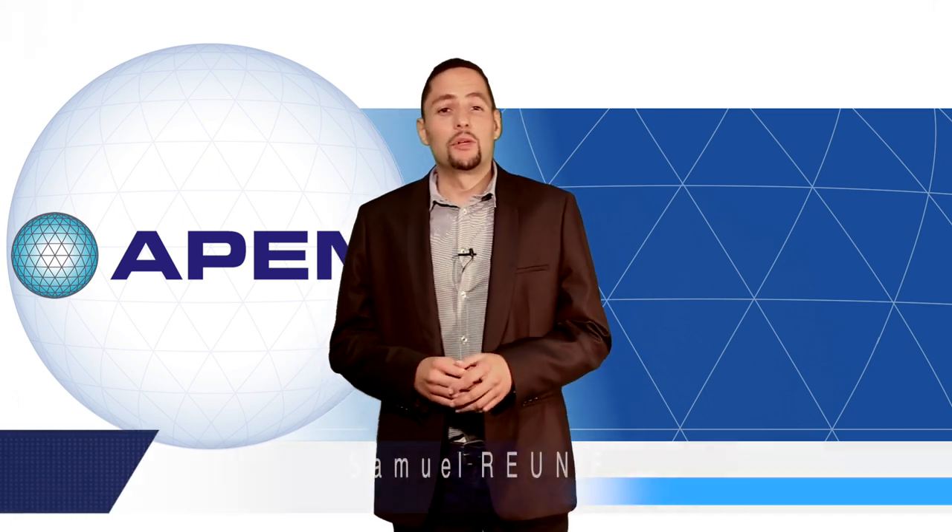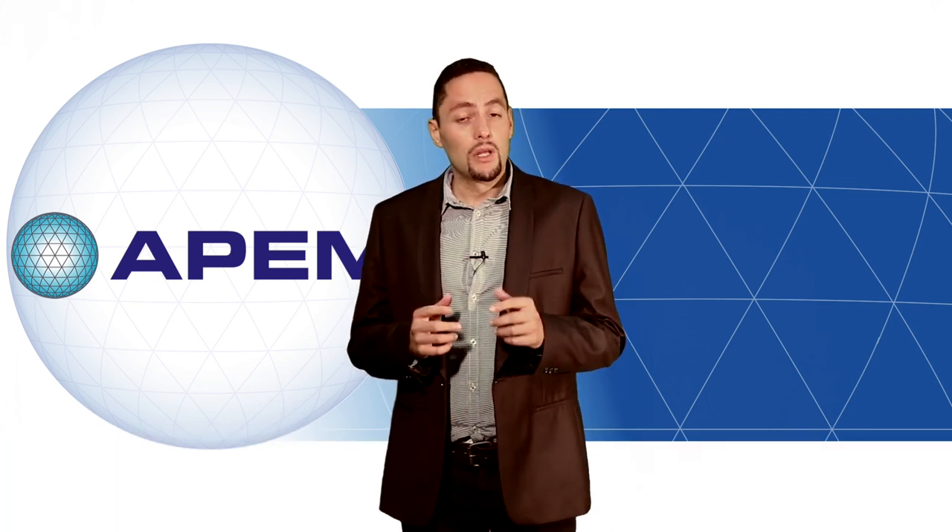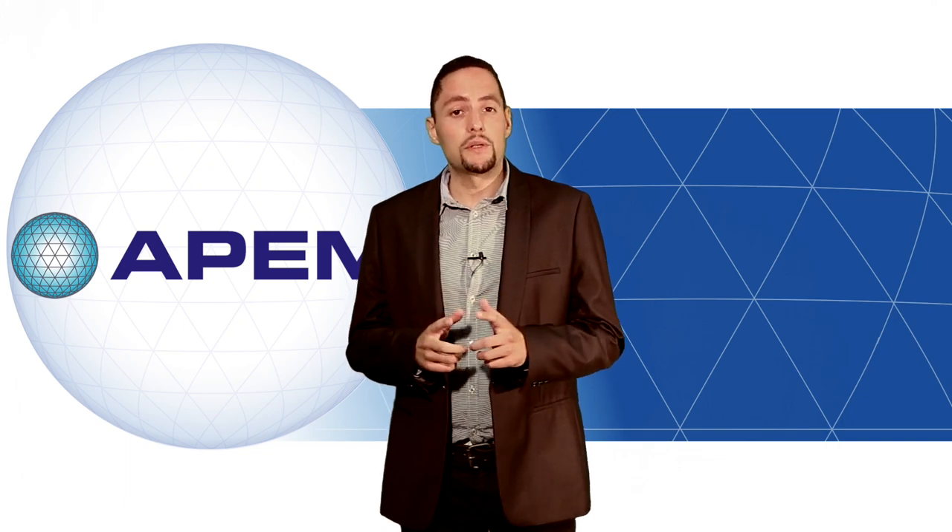Hello, my name is Samuel Reuniv and I'm a product manager at APEM. APEM is a well-known manufacturer of human-machine interfaces. Today I'll be presenting our new NV series.